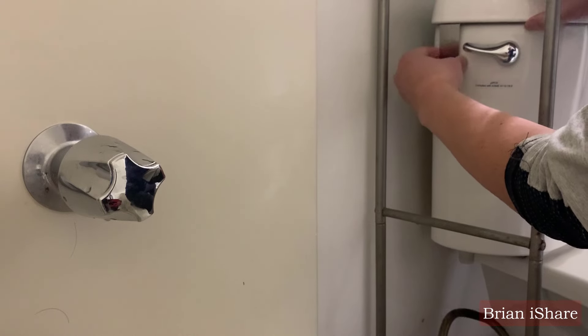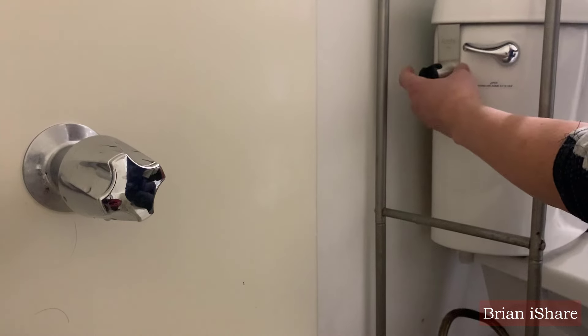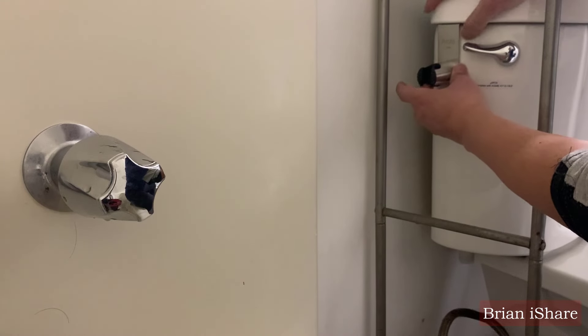So, we bid farewell to one bidet and welcomed a handheld bidet sprayer. Now let's delve into the details — installing your very own handheld bidet sprayer.